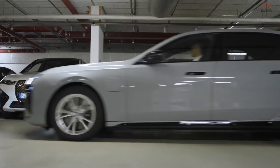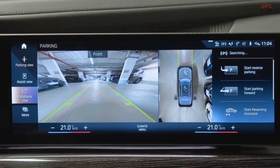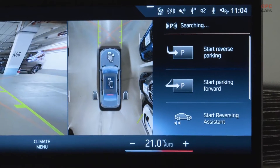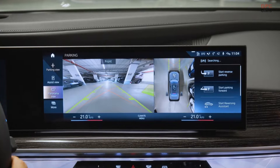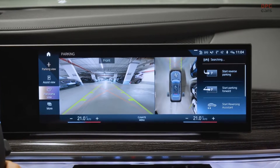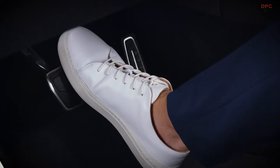Parking spaces are recognized when you have passed them completely. Select a parking maneuver on the control display or remotely using the My BMW app. The display suggests parking spaces and maneuvers to you — choose one by clicking on the control display to start the Automatic Parking Assistant.